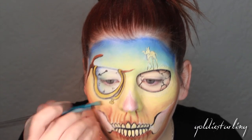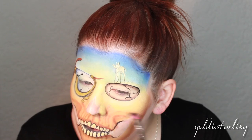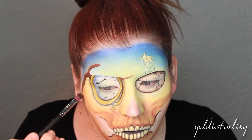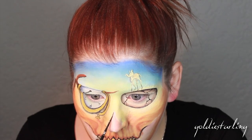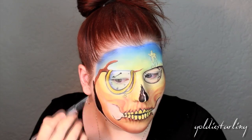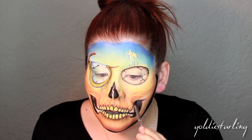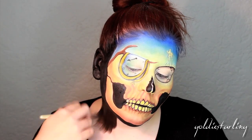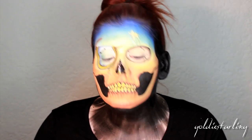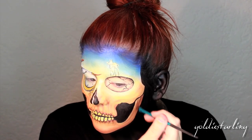The time has come to fill in all the negative spaces of the skull using a black face paint — this one is from Snazaroo and I believe it's just called black. I'm also taking that all over my neck and any areas I want to conceal. Then I went back in with a black eyeshadow and shaded all the areas that needed to recede.